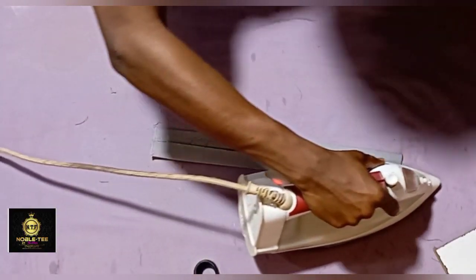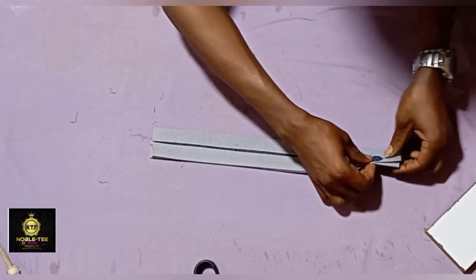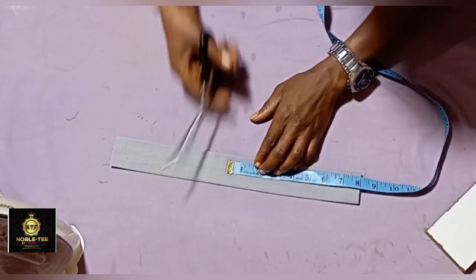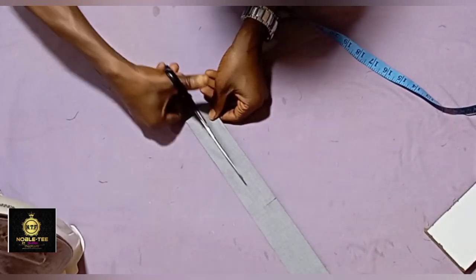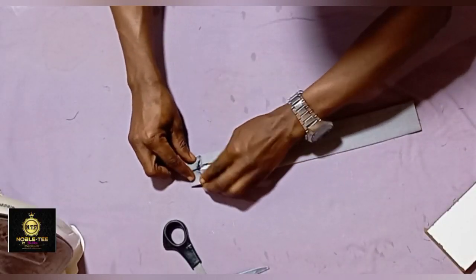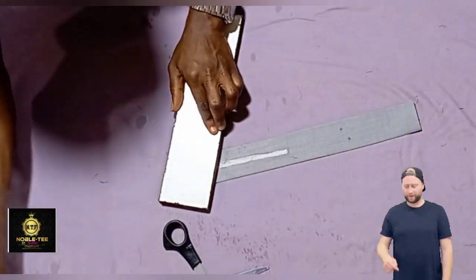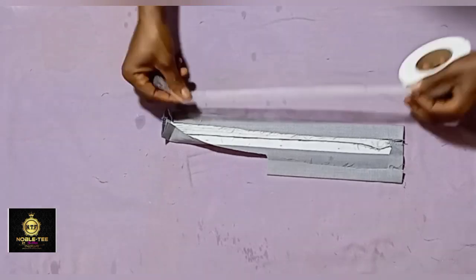If this is the first time you're coming across this way of preparing plackets, this is the type of placket used as a member of the Nobote family. There is a link to a comprehensive video explaining in detail how to prepare a placket without having any squeeze on the side — check the description box or the link at the end of this video.